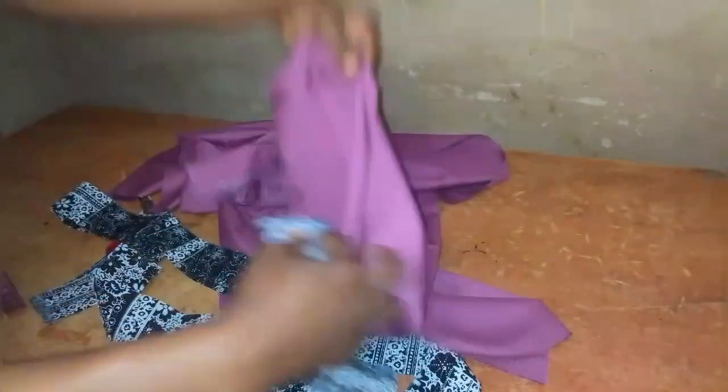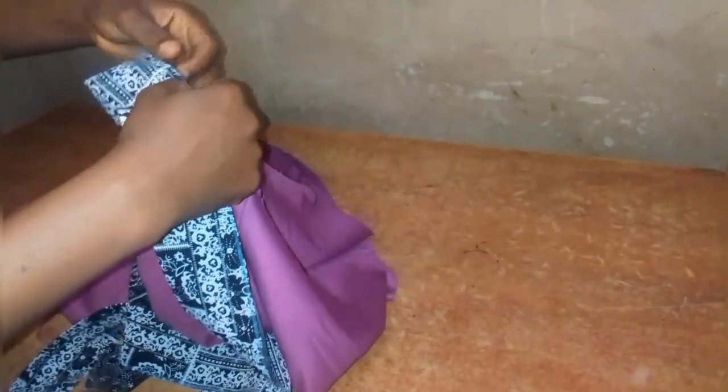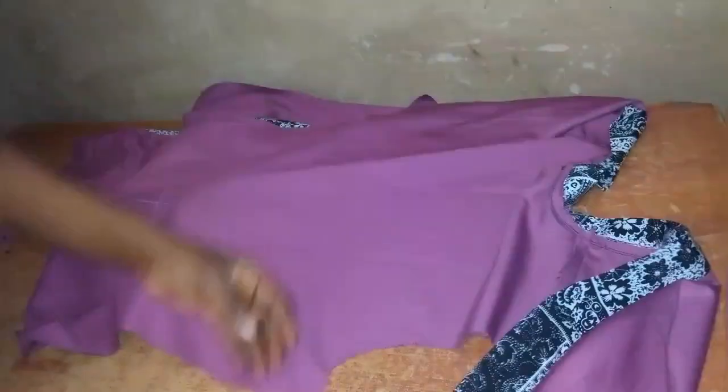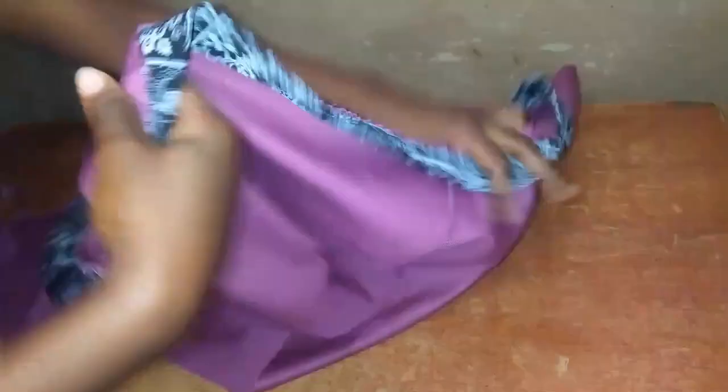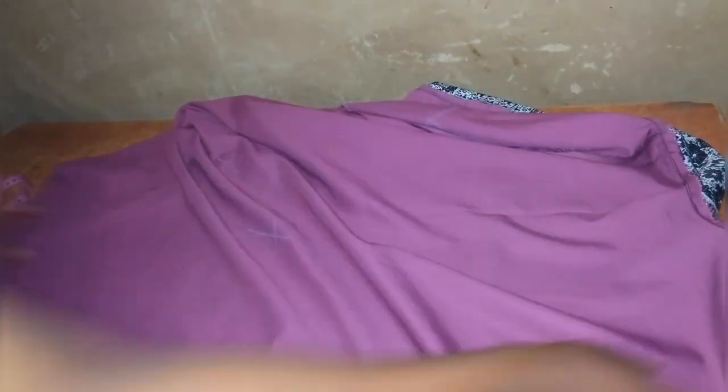Starting from the center back with right sides facing each other, I pin the flowery facing fabric all the way down one side to the hem, then pin the other side as well. I then sew them together at the sewing machine using half-inch seam allowance, sewing all along the edge, and top-stitch towards the attached fabric. The neckline facing is now sewn on. Next I join the front and back together at both side seams using the one-inch seam allowance.